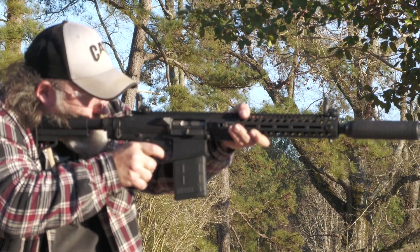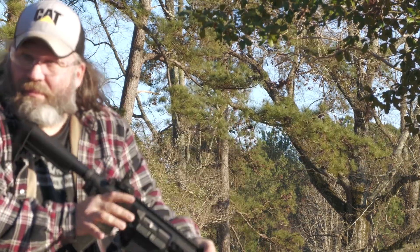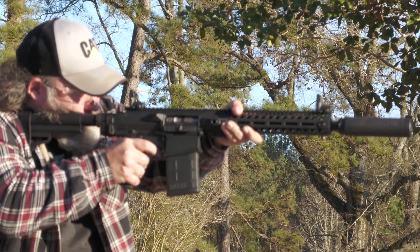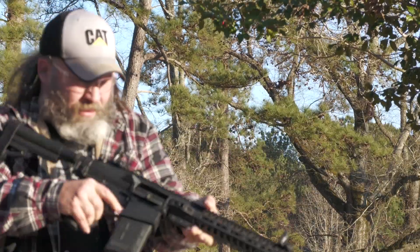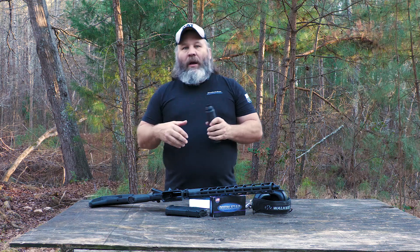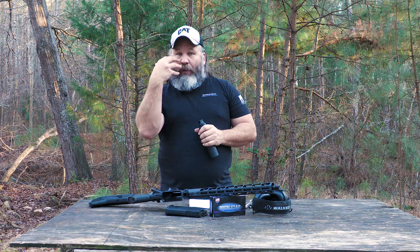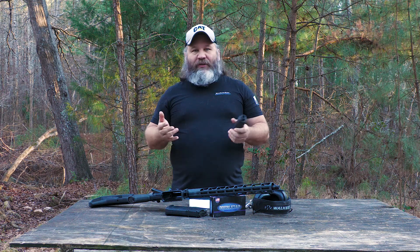The Reduced Back Pressure System is important for a number of reasons. On a traditional baffle stack can, you're going to get a lot of back pressure because you've got standard baffles in there and all that gas has got to go somewhere. A lot of it does go out the can, but a lot of it goes back down the bore. When you're running that can, you're going to get a lot of gas and perhaps even some small particulates blown back at you through the charging handle area. There's not a whole lot you can do about that on baffle stack type cans — that's just the nature of the beast.